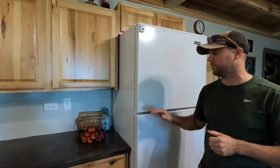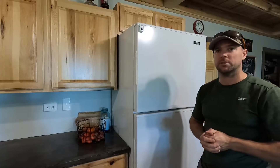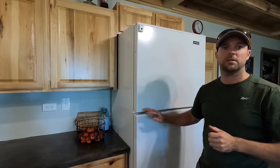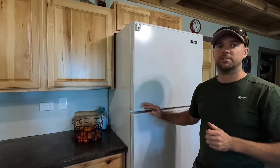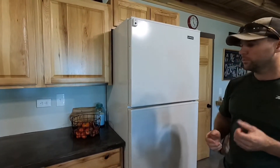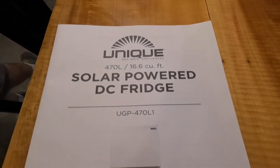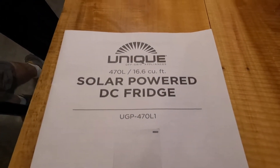We had a full-size side-by-side that we put in when we built the house and it would drain the batteries overnight. This refrigerator and freezer together — I can't even tell they're on the system. They're just really efficient. We'll show you the freezer too, and here's the model number of the refrigerator — this is what we went with and we've liked it so far.